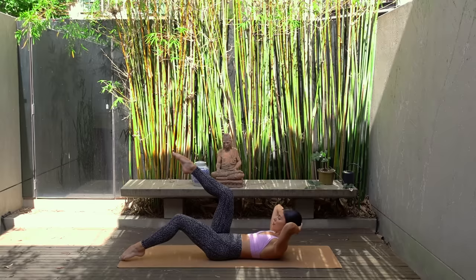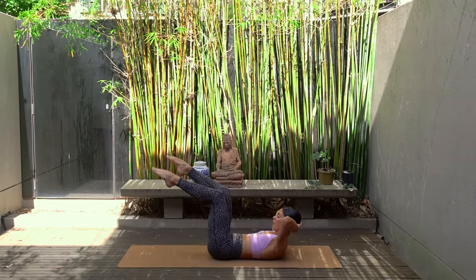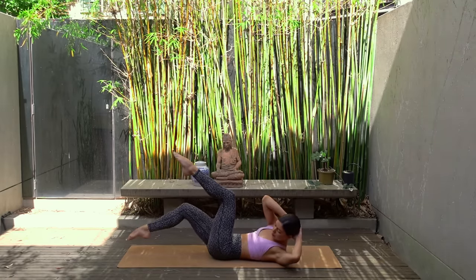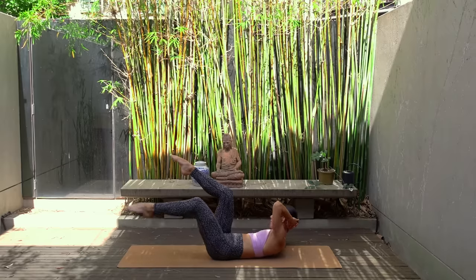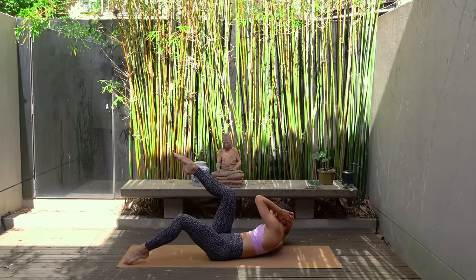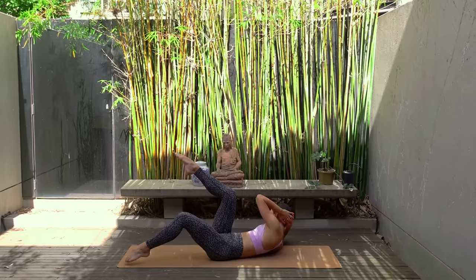Stay with this, or let's add a twist. Exhale, bring right elbow to left knee as you tap your right toes down, then inhale come back through centre. Other side — left elbow to right knee as you tap your left toes down, then come back through centre. Keep going at your own pace, making sure that you keep your lower back in contact with the mat as you tap your toes down. Keep breathing — exhale twist, inhale centre.